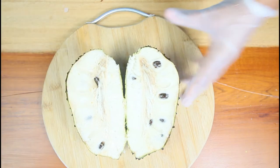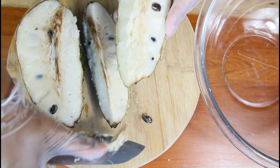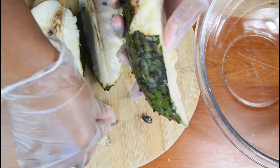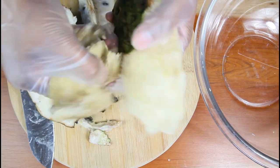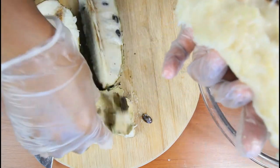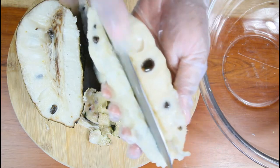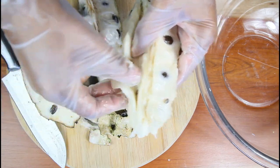What a beautiful piece we have here guys. You're going to remove the heart of the soursop, peel off the skin, and try your best to remove all of the seeds from the soursop.